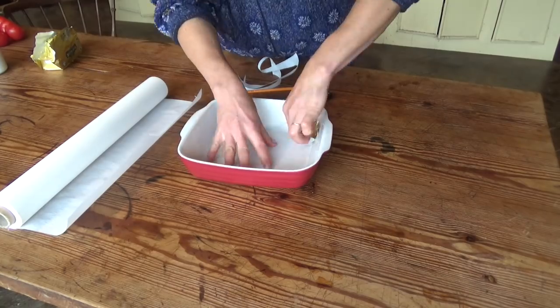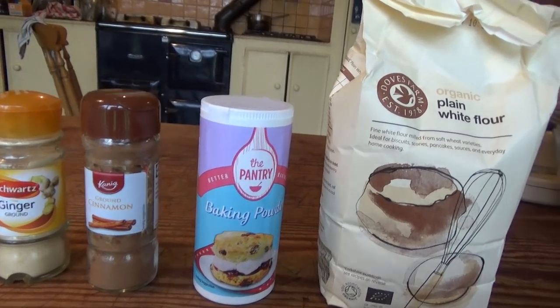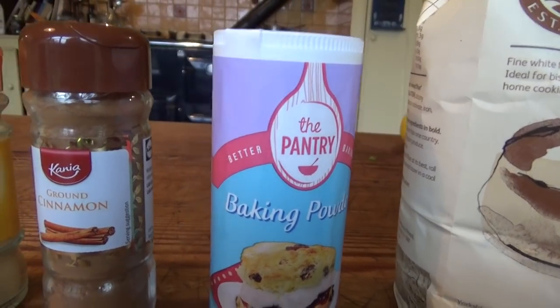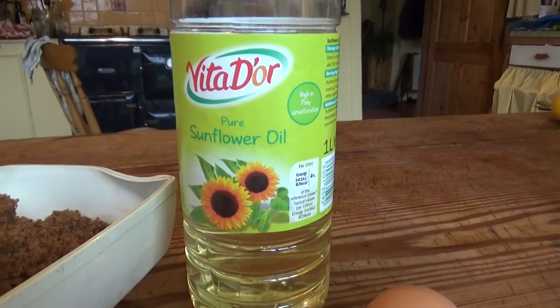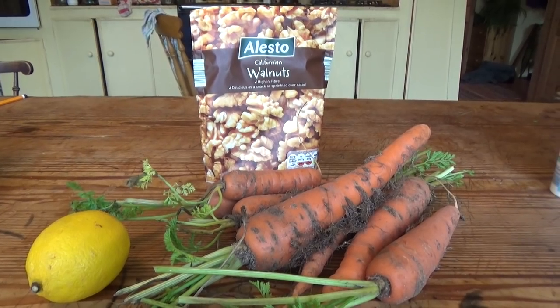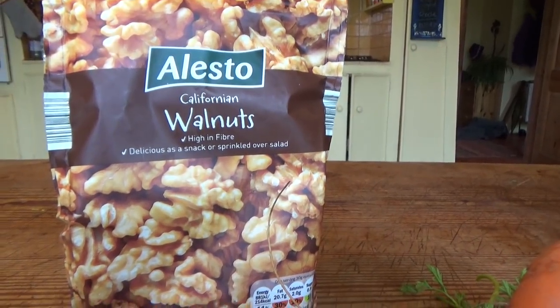There are three different lots of ingredients for this cake: the dry stuff — flour, baking powder, cinnamon and ginger; the moist stuff — oil, sugar and eggs; and the crunchy and zesty stuff — lemon peel, walnuts and carrots.